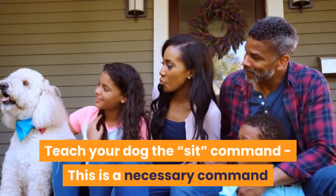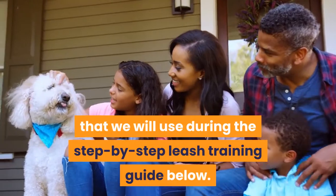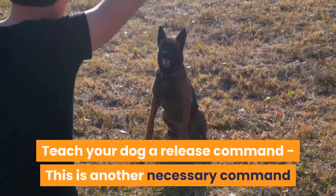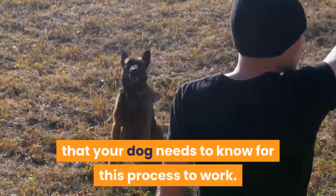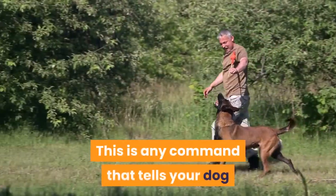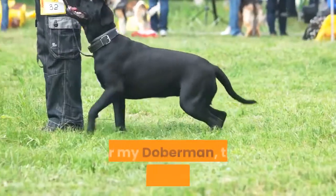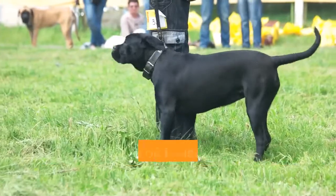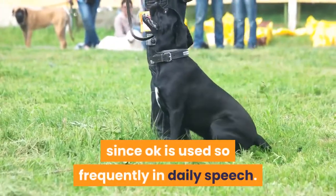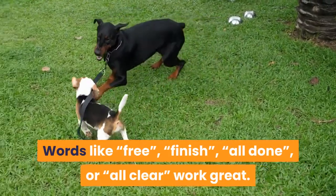Teach your dog the sit command — this is a necessary command that we will use during the step-by-step leash training guide below. Teach your dog a release command — this is another necessary command your dog needs to know for this process to work. This is any command that tells your dog that he's done with what you asked of him and he can relax. For my Doberman the command was 'okay,' but many prefer other words since 'okay' is used so frequently in daily speech. Words like 'free,' 'finish,' 'all done,' or 'all clear' work great.